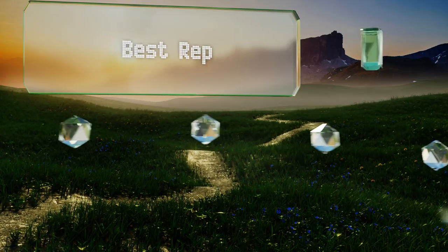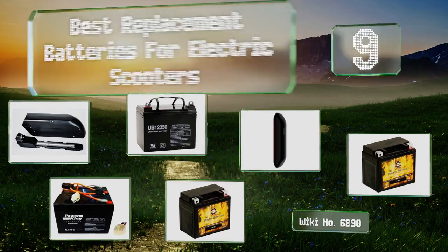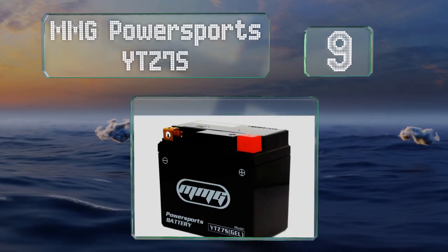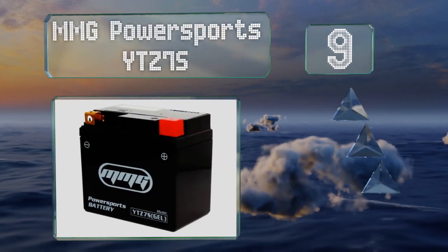EasyVid presents the nine best replacement batteries for electric scooters. Let's get started with the list. Starting off our list at number nine, a tried and true gel cell option: the MMG Power Sports YTZ7S comes fully charged and ready to use.